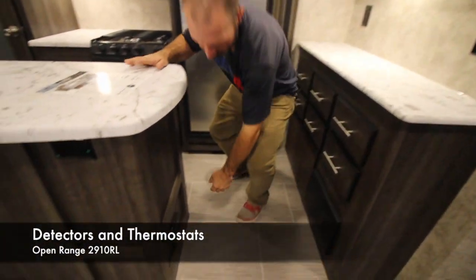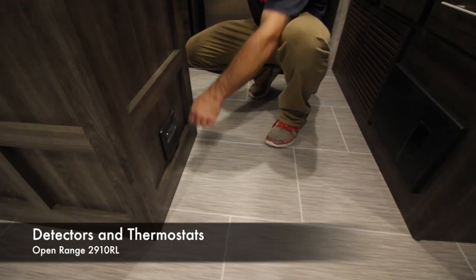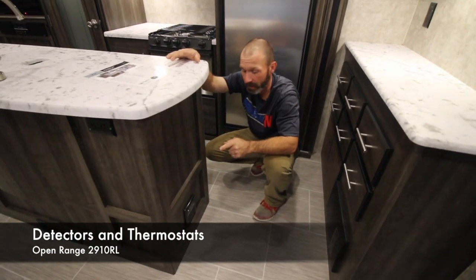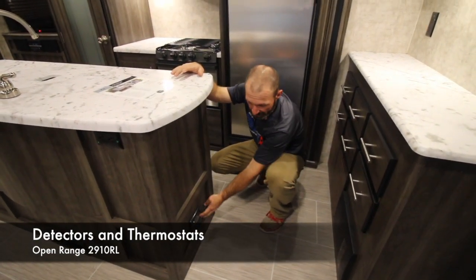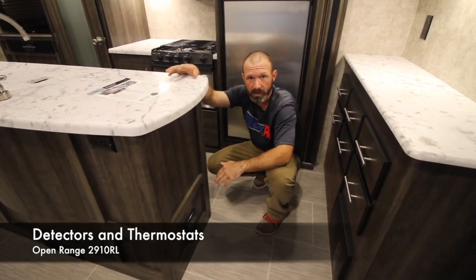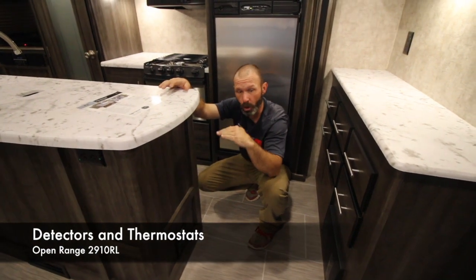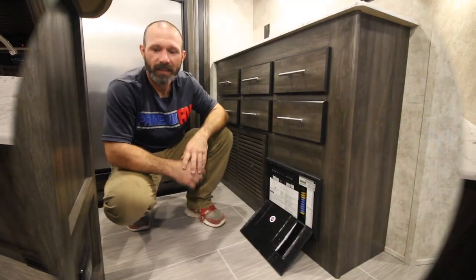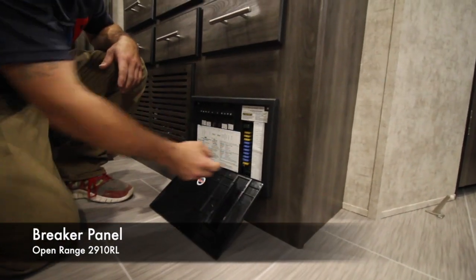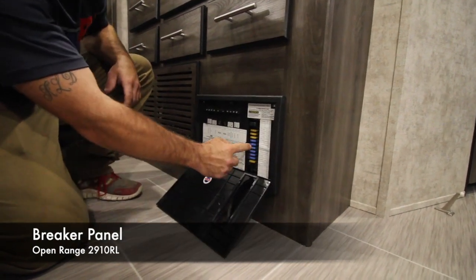Down here is your propane sniffer, which is directly wired to your battery so as long as you have battery it's going to work. Three things to check if it goes off: number one is a propane leak — you'll smell propane, so check it. Number two, if you spray Lysol, Glade, or anything with heavy perfume close to this, it will make it go off. Number three, if you store the camper unplugged and your battery runs low, when it gets to a certain charge it will go off to let you know you're about to lose the propane sniffer. Straight across from the sniffer is your breaker and fuse box — everything is labeled. The fuses have a little window: if you ever see a little red light glowing, open it, find which light it is and that tells you which fuse is burnt.